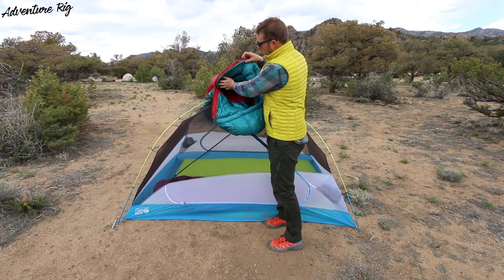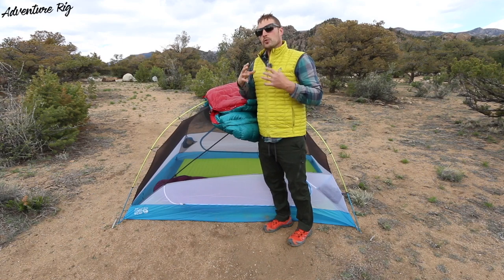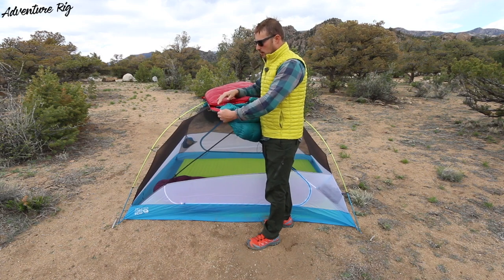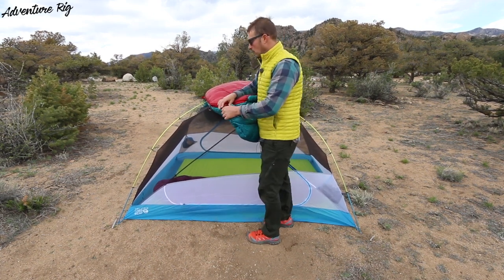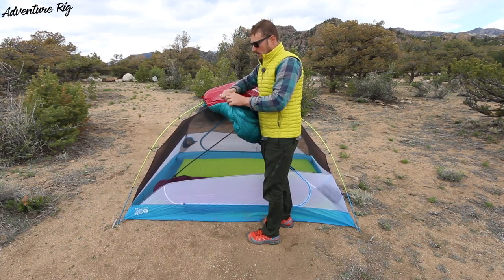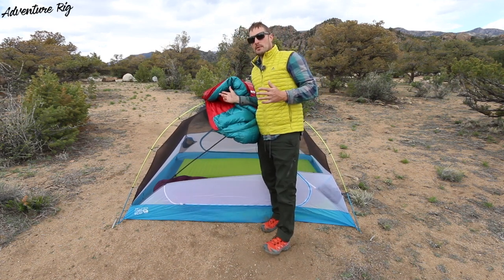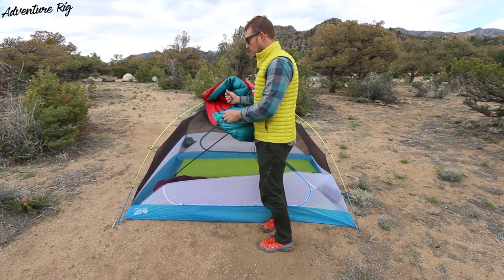Going along the zipper here, you do also have nice baffling that runs along the entire side of the bag, again to reduce those drafts and keep you warm at night. Along the zipper, they've also incorporated a different material than the rest of the bag is made out of, and this is actually just a little bit tougher. What I found with that and why it's nice is that it's easy to zip the bag up and zip it down without getting it snagged. If you've had these bags in the past, maybe you know what I'm talking about — it's easy to snag these zippers on really lightweight nylon material.